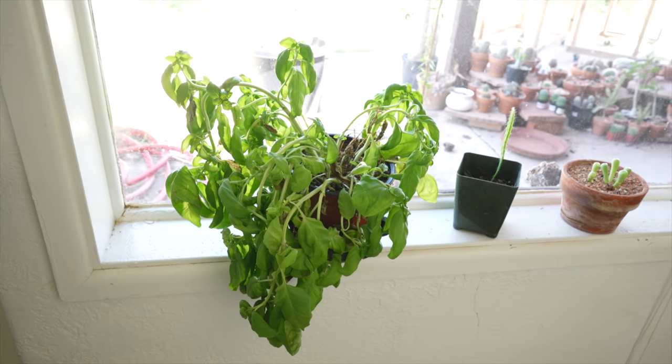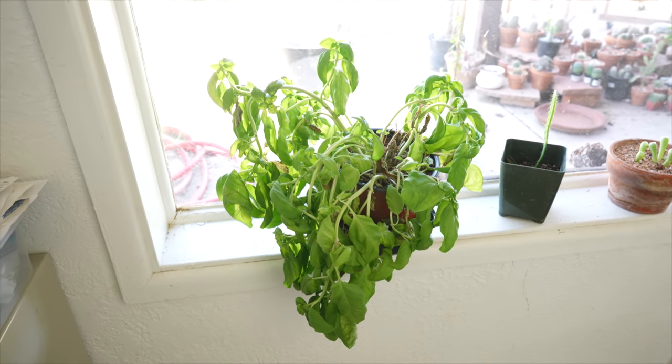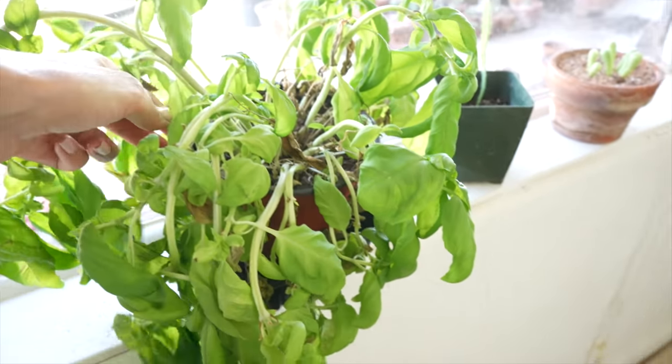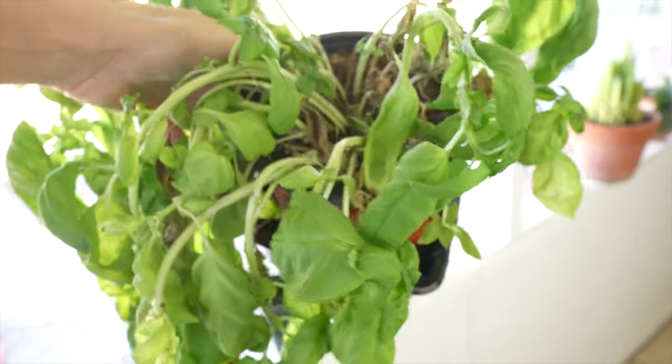I'll just show you here though too. This is a basil. For the life of me, I cannot keep basils watered. Like this thing dries out every other day. I'll try to water it right now. I guess I'll take this to the sink and try to keep that alive at least till you guys get to see the plants I'm killing video. I'll try to keep it alive long enough so you can see that I'm killing it still.